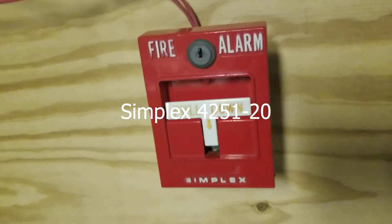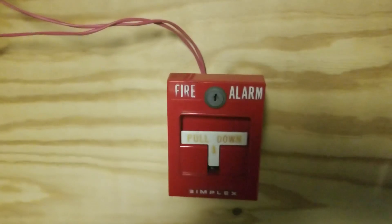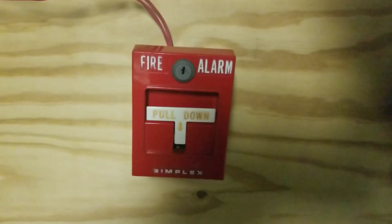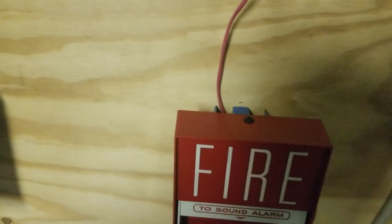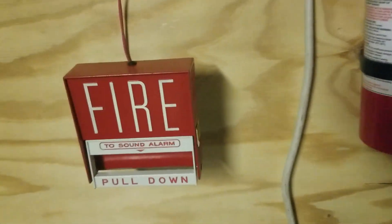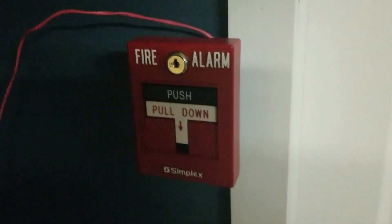Over here I have the Simflex 4251-20, and it does not have its original button in it because the original button broke. So I took the button out of my 2099-9754 and put it in right next to it. It's not Simflex, but oh well. And it is the BG6 — the Firelight BG6. I don't have any other Simflex pulsation, so I went with that. And then over here I have the Simflex 2099-9756 pulsation.